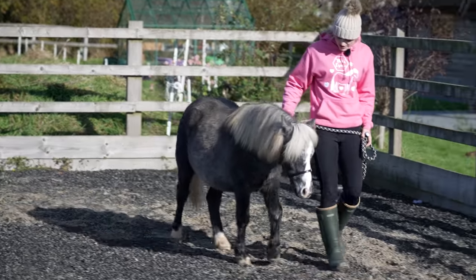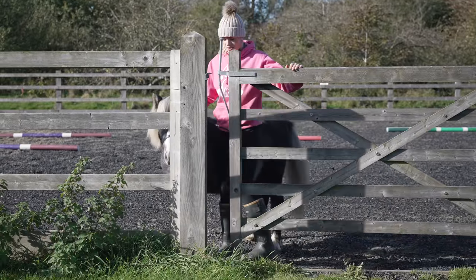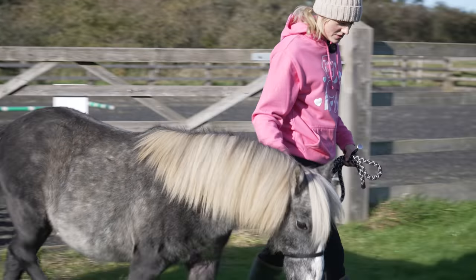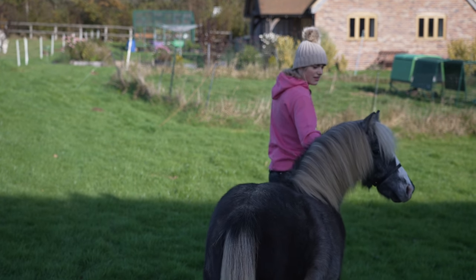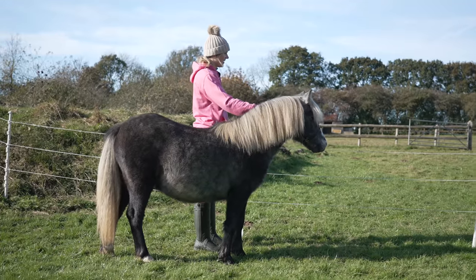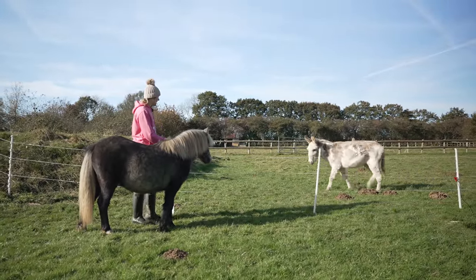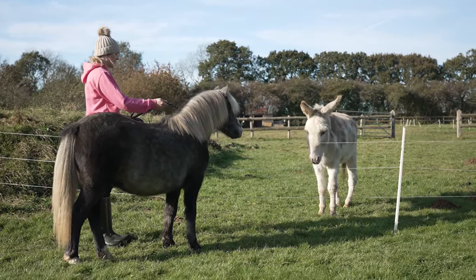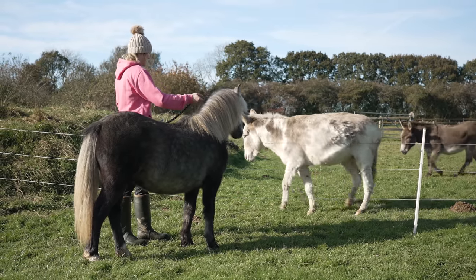Should we go and say hi to Bruno and Willow as well? Would you like that, Duke? All right, Duke, we're breaking free — we're going to go for a little walk in the garden, you up for that? Good boy, walk on — oh well done! Look at all this long grass — unfortunately you cannot eat this because we don't want you to get laminitis. Should we go say hi to the donkeys? Hi Willy! I'm trying to hold his nose away from the electric fence so he doesn't get stung, because that wouldn't be a very good introduction to the donkeys.